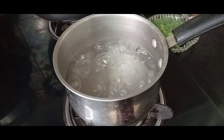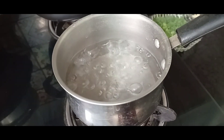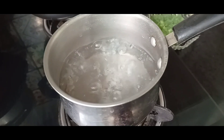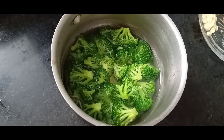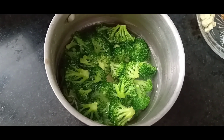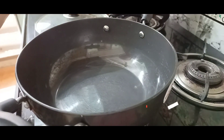I have boiled water in one vessel. I will add broccoli into it. Let's boil it for 2-3 minutes. My broccoli has boiled properly — I have boiled it for 2-3 minutes.